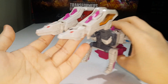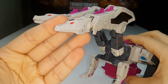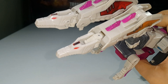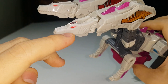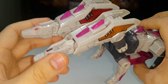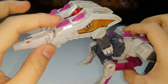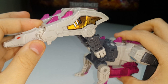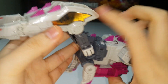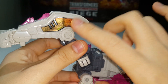Let's get in close to take a look at the details. There are nice, beautiful head sculpts here for the beast mode — I quite like the head sculpt, really nice. This detail on the top of his head is a sticker. There's nice red paint for the eyes, though for some reason these stickers want to peel off. There's pink paint for the horns and spikes right there.